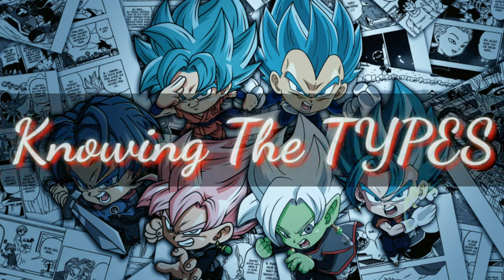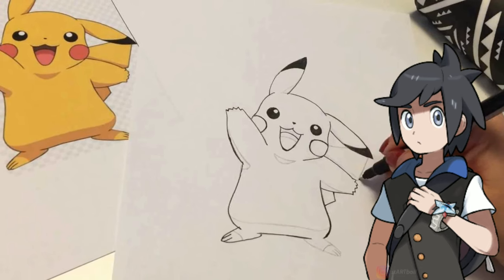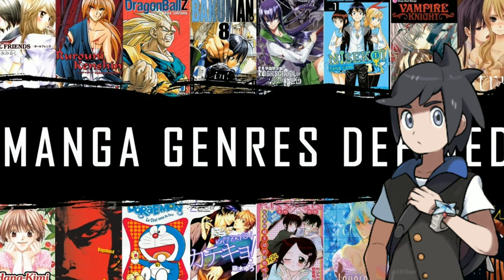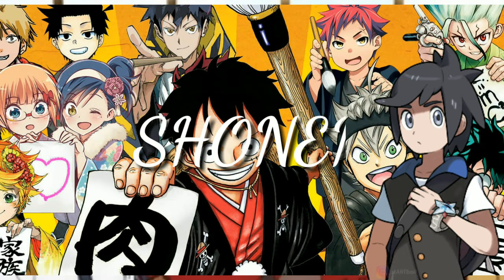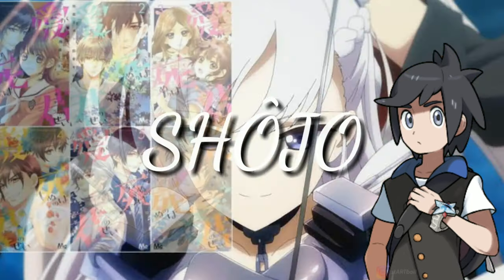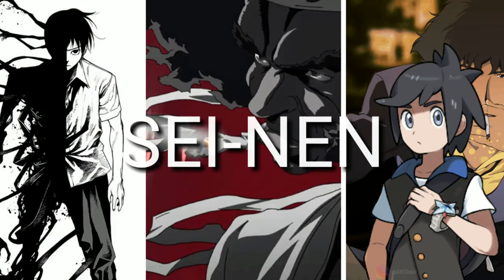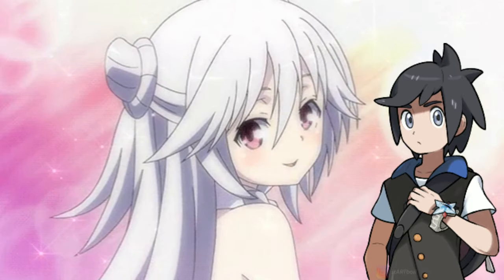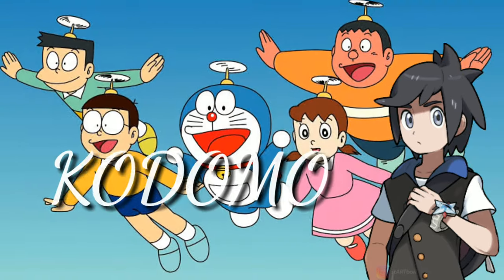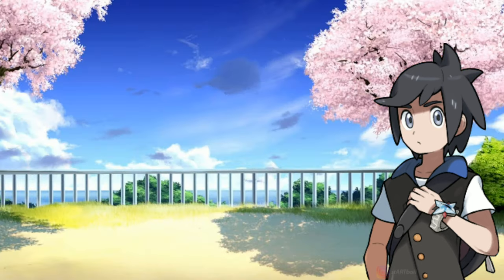Step 1: Knowing the types. The very first thing in manga creation is to know the type you want your manga to be. There are mainly 5 types of manga. First, Shonen, which is boy's manga. Second, Shoujo, which is girl's manga. Then comes Seinen, man's manga. Josei is called woman's manga. And for children's manga, we have Kodomo. Make sure your manga falls into at least one of these types.